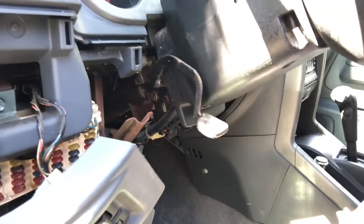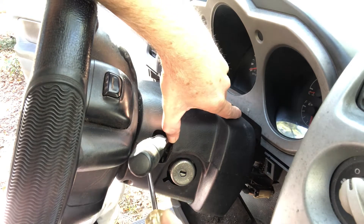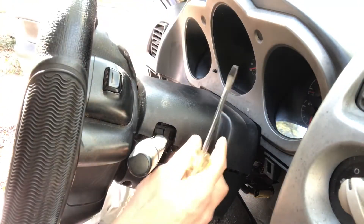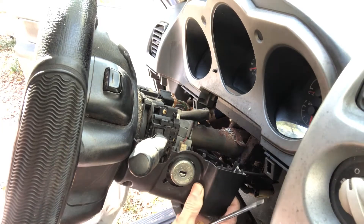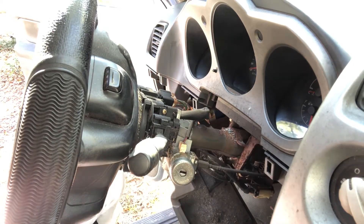Now I'm going to show you how to pop this top off. You should be able to take a flathead screwdriver, kind of pop it in the seam right here, just kind of pop it. And see — that just came off, just like that. Set it to the side. Kind of pull it over the ring there. Oh, it's dirty — I'm going to clean it.